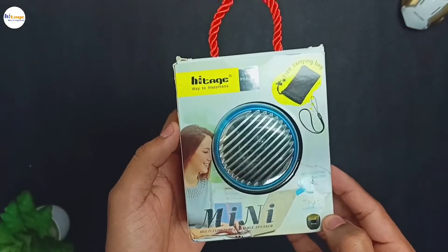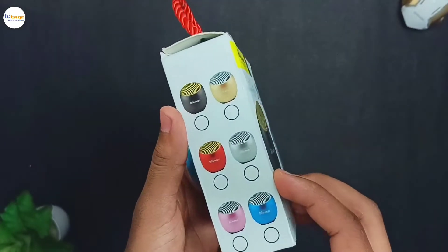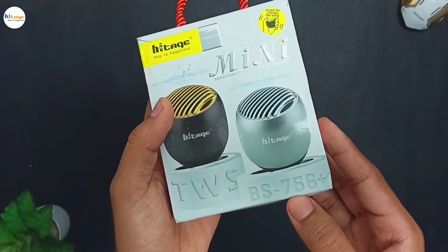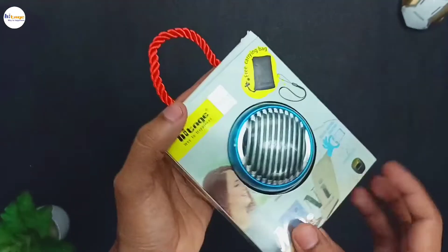As you can see, this is the box of the Bluetooth speaker. At the top left side it has this Hytage branding. It is available in so many color options. On this side it has the model number mentioned, which is PS756+. Here you can see the specifications of the Bluetooth speaker, which we will talk about in the video.